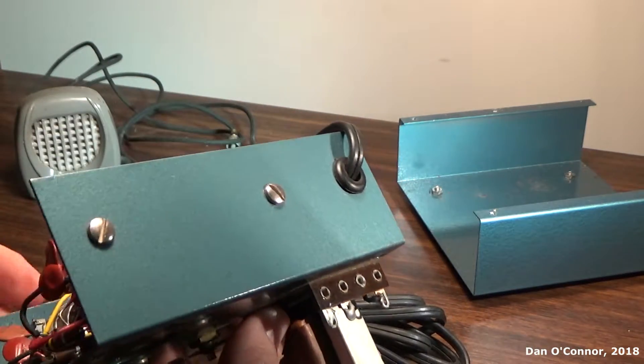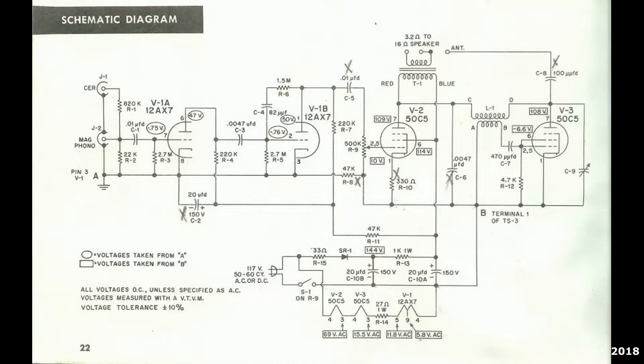I'm turning it over underneath. Before we look closely at the underneath, I've inserted a schematic diagram that you can pause your screen to read — it may help you follow along as we see what's under here.